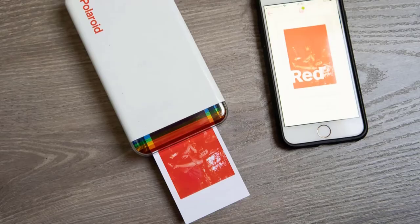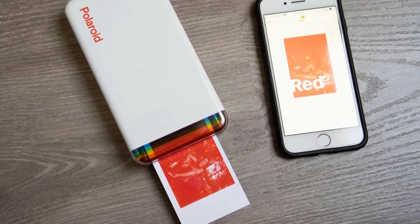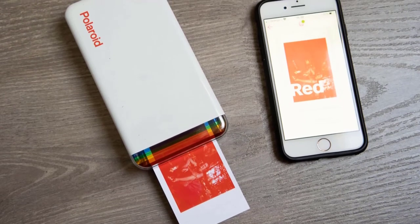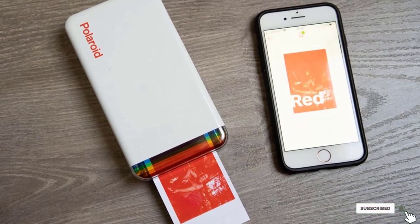The only real downside is that paper is more expensive than the zinc prints used in most rival products, so running costs over time will add up. But we think the trade-off is worth it given the far superior print quality.